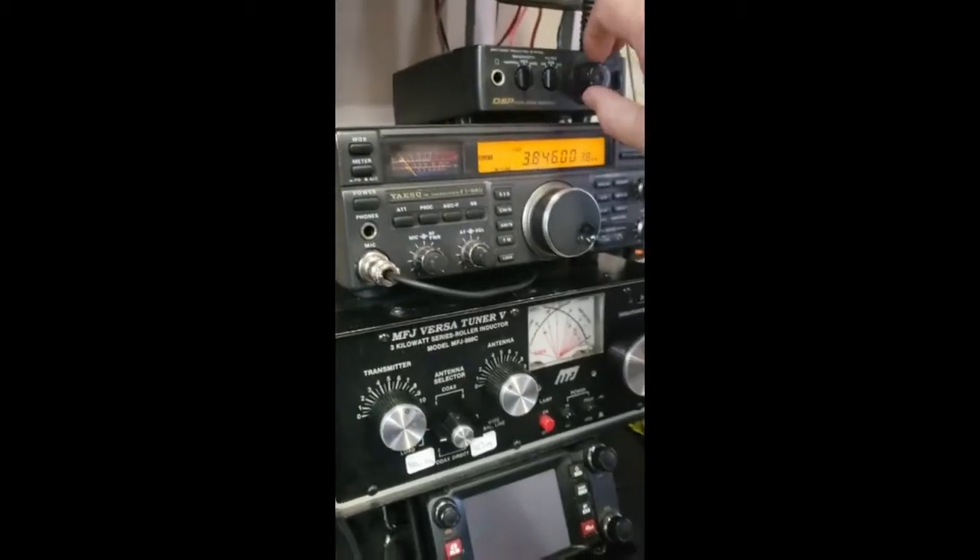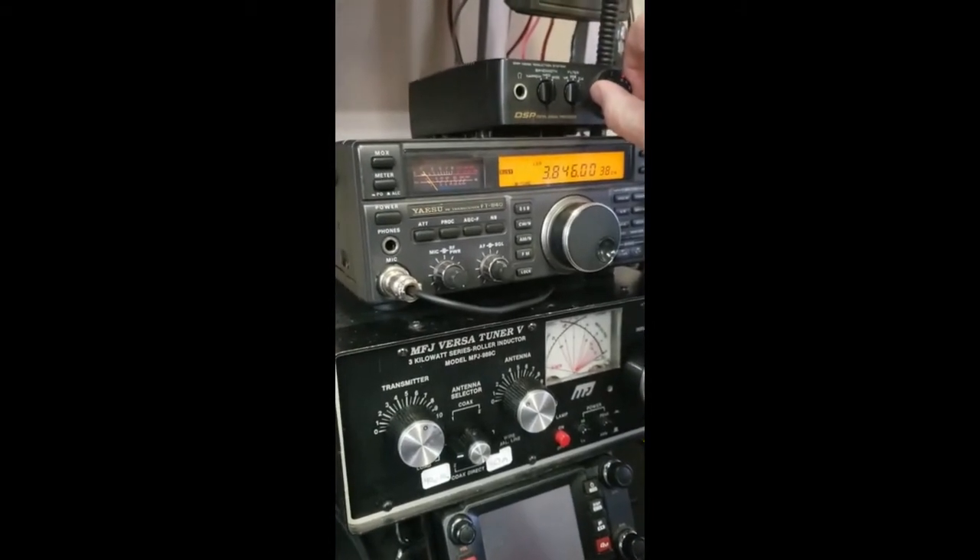Man, there's something going on. I hope that dang antenna hadn't fell down again. Well, I guess I need to go out here and check it. But I've been having all kinds of problems with these wire antennas from the windstorms and all this kind of stuff.